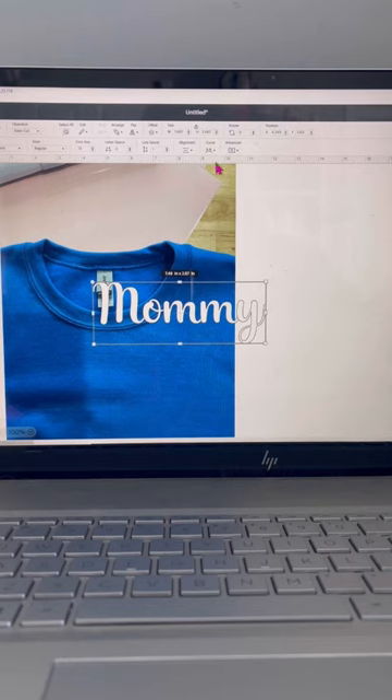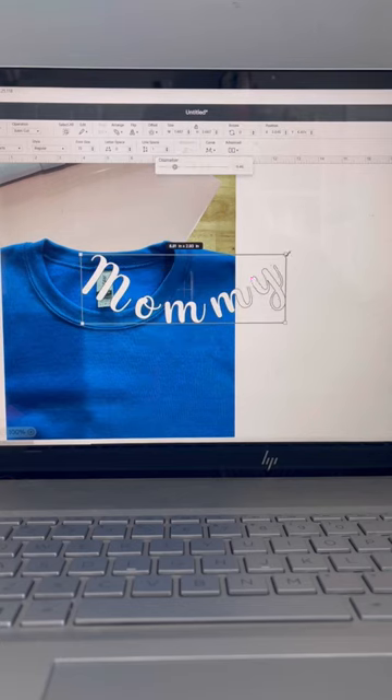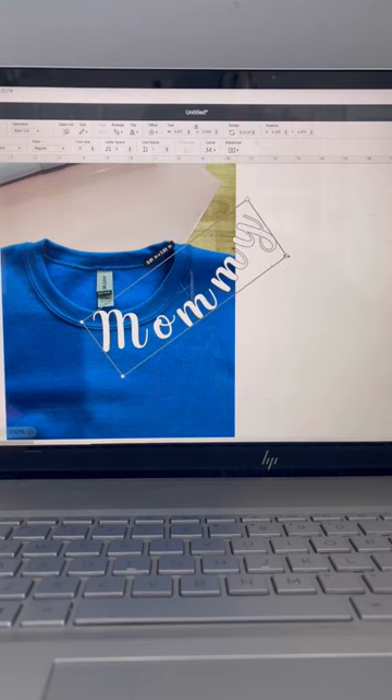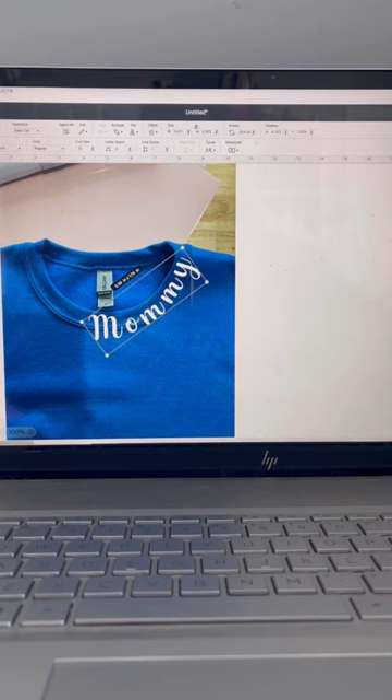From here, use the curve text option to curve your image. Now what you want to do is use the arrows over here to turn it and size it down a little bit so that you can get it closer to the size of the collar.